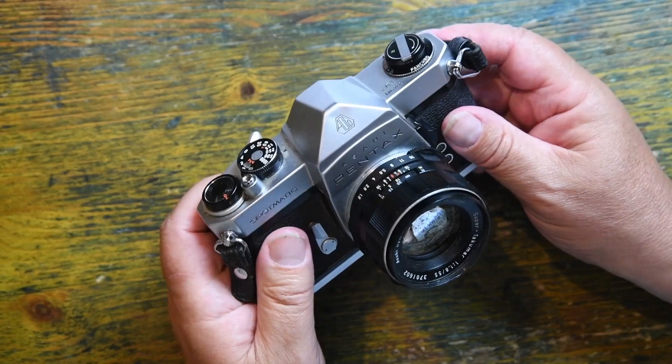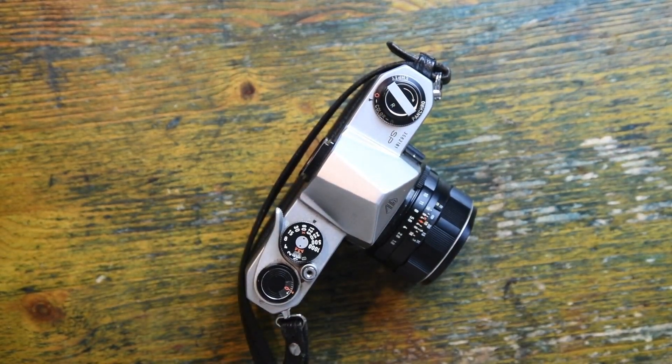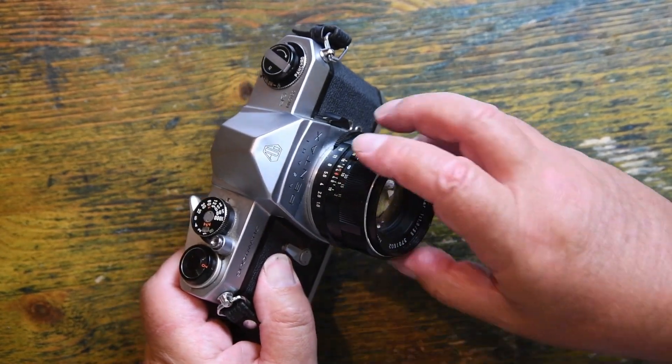This one's had a couple of knocks, and I can understand that. When I had one of these before, I ended up taking it on a rock climbing trip in Bude, Cornwall, and I dropped the camera from a height of about 30 feet. It picked up another little dent, the lens was fine, and the camera just carried on.